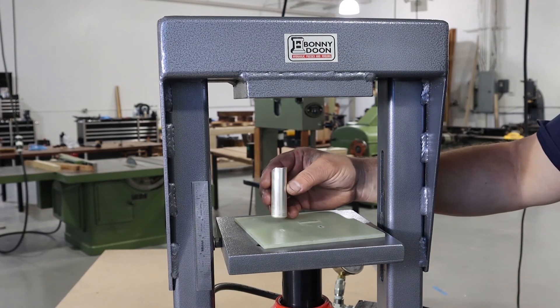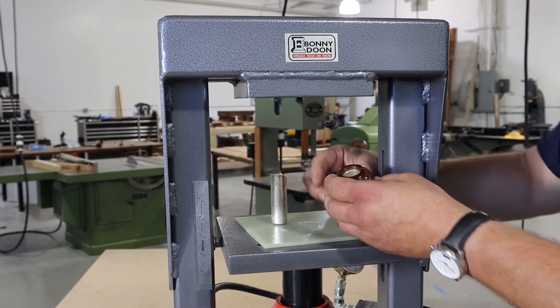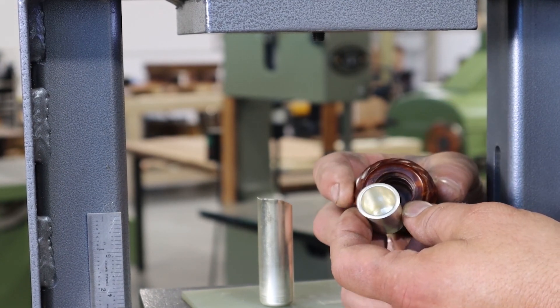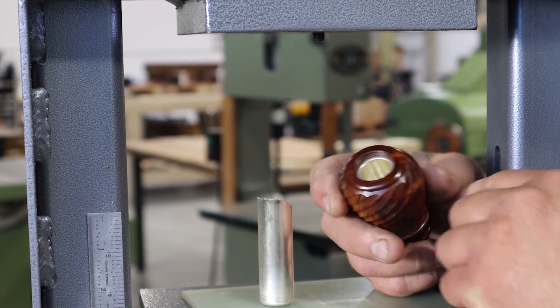Here's our final draw — the silver is to the diameter we need it to be. The next thing we'll do is cut the length of it off, and then we'll spin the edge over so that the edge of the metal doesn't show and it's a nicer fit.